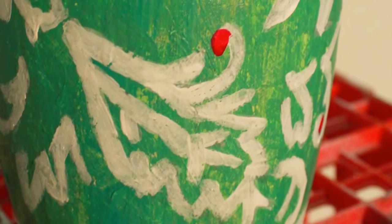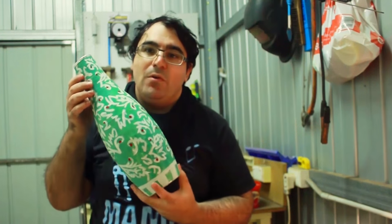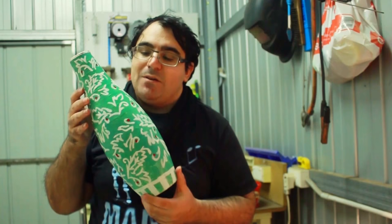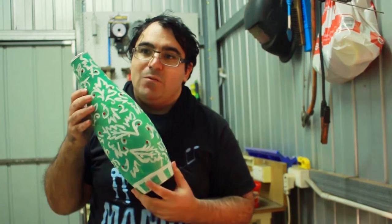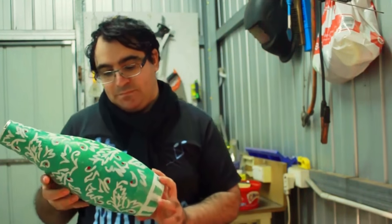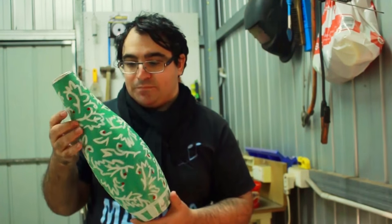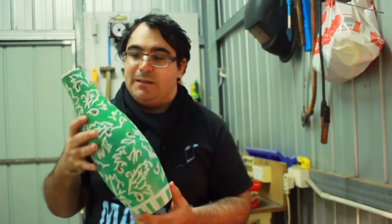I cut the stencil into pieces and tried to transfer the design, but pencils didn't work and chalk didn't work. So in the end I had to hand draw all of these designs based on a quarter-cut from an A4 stencil, and that was a pain and a half.